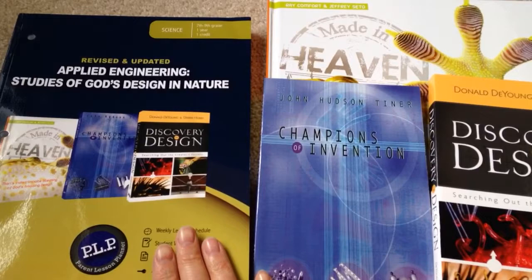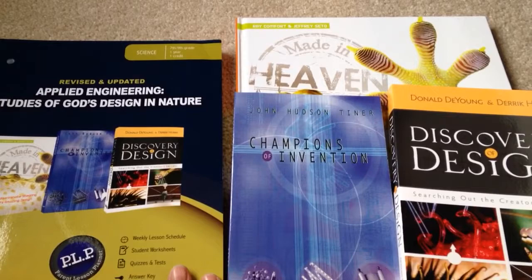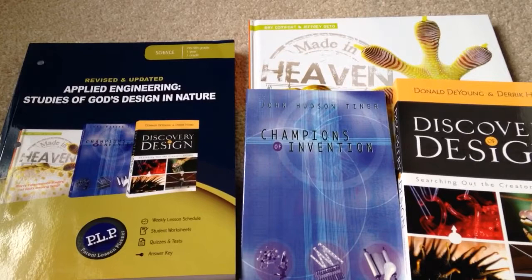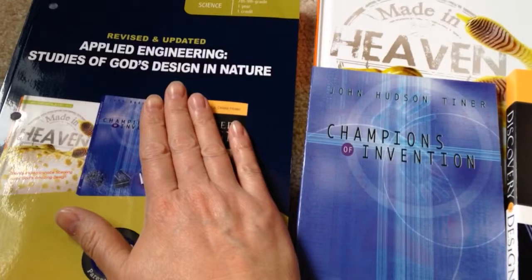For today, I'd like to talk about some of the really nice sets that you can purchase from Master Books. You can get them from a variety of places — Rainbow Resource, Amazon, or directly through their company. I happened to be following EduCents, that's E-D-U-C-E-N-T-S, on Facebook, and they mentioned a sale. I went through some of the things they had, and as soon as I saw this, I knew I had to get it for my son.